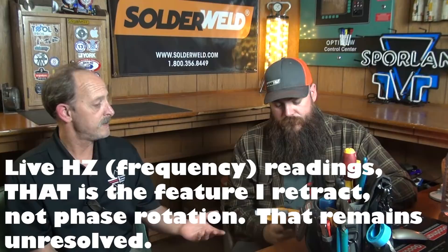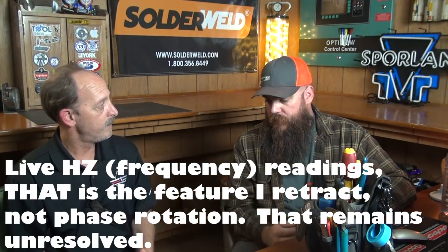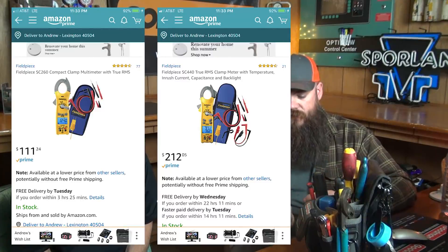I'm not retiring the meter completely — I definitely retract what I said about the phase rotation. Now that you know the Hertz reading is right, and maybe the phase rotation you're a little leery about, would you still use this meter? I'm going to still use it. Would I recommend people spending the premium to get the 660? I don't know, because you can still get a lot of FieldPiece for a lot less money.